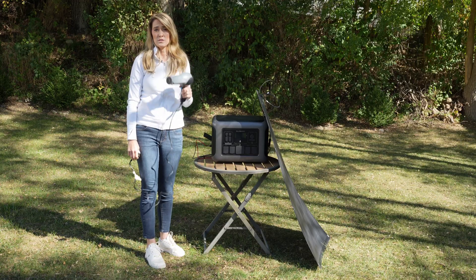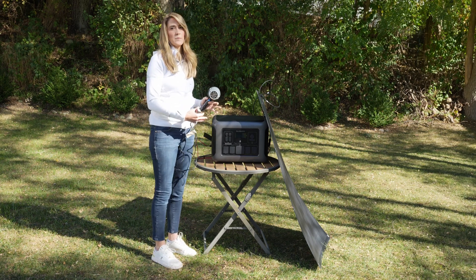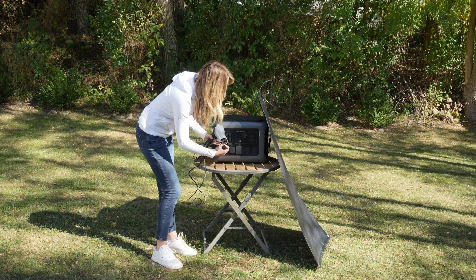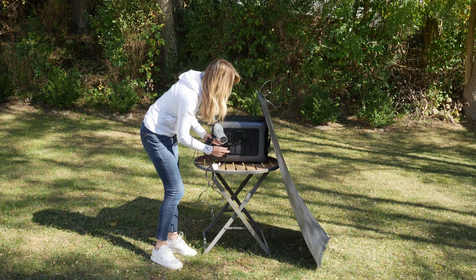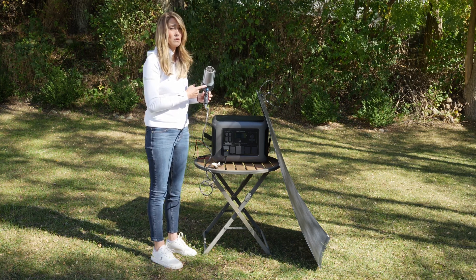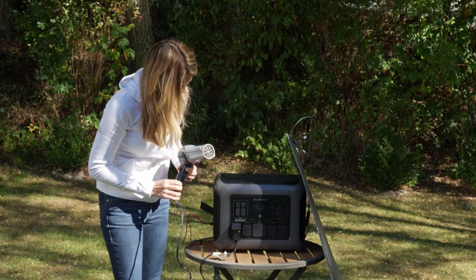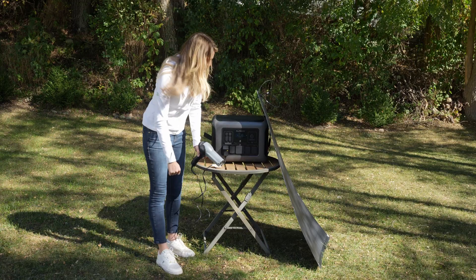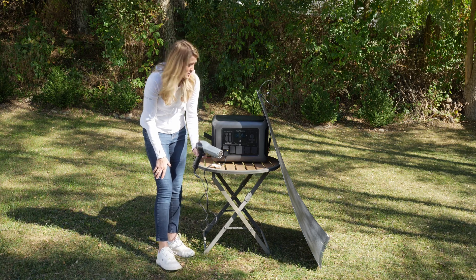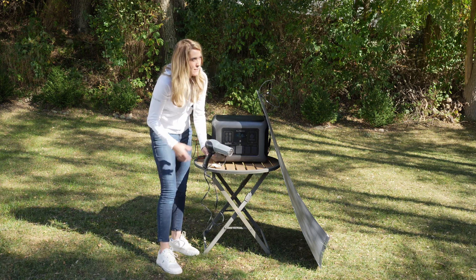I have a blow dryer here, which is a resistive heating device — similar to a space heater, it draws a lot of energy. Let's plug it in and see how it changes the remaining time, even with about 20 watts of solar input. The blow dryer has different modes so we can see how much power it draws in each setting — low, high, hot, warm, and even the cool setting. Starting in low mode with the cold setting, I'm drawing 86 watts and it says I have 99 days of energy left, based on the draw plus about 28 watts of input from the partial sun.